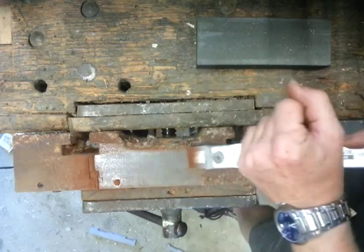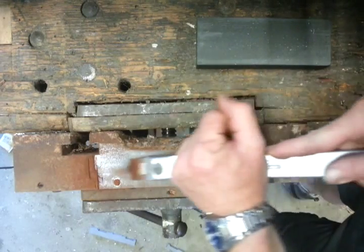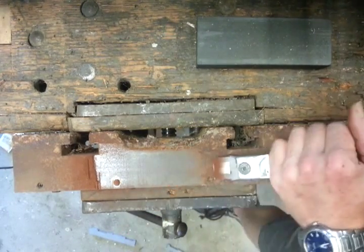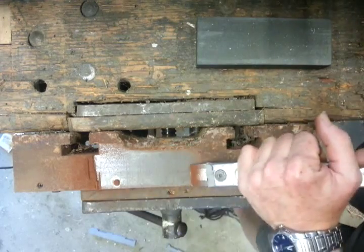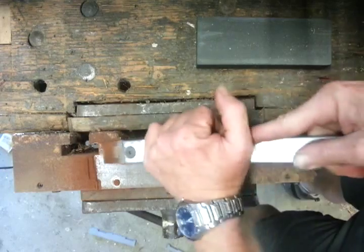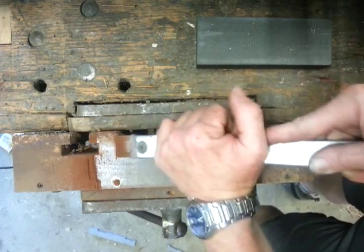We're not even yet into the cast iron at all. You can see we're a bit closer around that hole there because it's obviously flared up a little bit. So yeah, this is only a small section we're doing so you can see the difference.